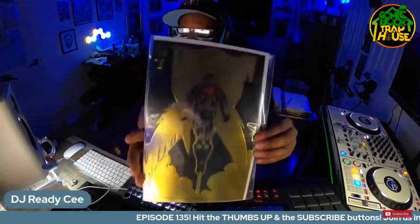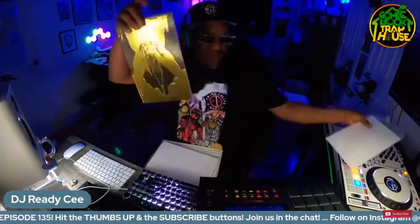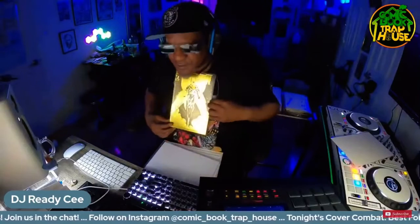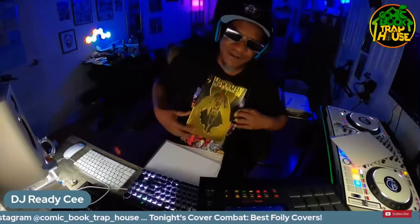Hawkman. Holy dang. We're going to pull the foilies out of the cover — that actually looks like it's real gold. Look at that. You should wear that on your neck. Put a chain on that. There you go. The Hawkman piece. There you go. Straight up glistening.